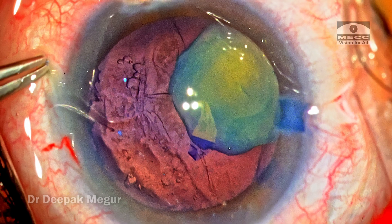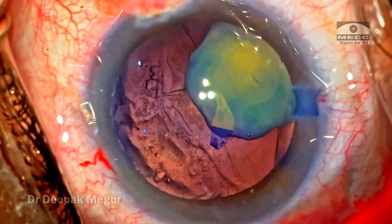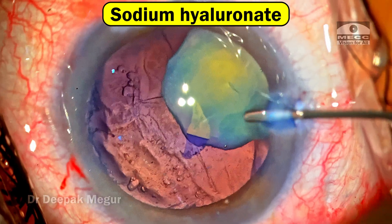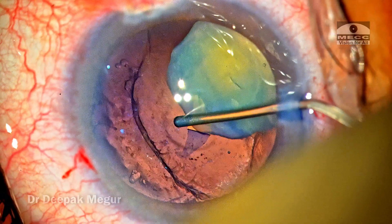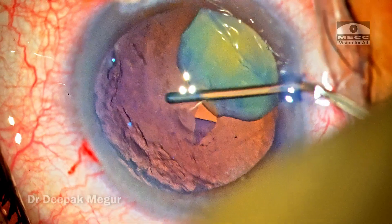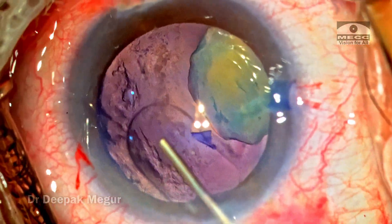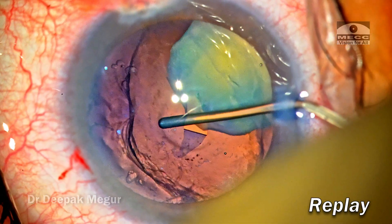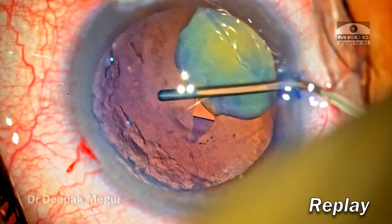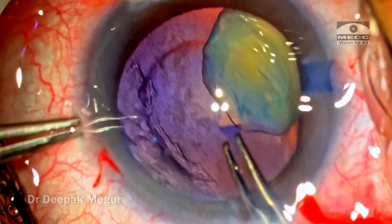Before I even begin my rhexis, I needed to ensure the anterior and posterior capsules are separated from each other. I come back and using sodium hyaluronate, slowly injecting into the capsular bag through the opening I've created. This heavy viscoelastic gradually spreads across and separates the posterior capsule from the anterior capsule — it's almost like reforming the capsular bag. I'm still not sure how healthy the posterior capsule is, as it would be very thin and vulnerable to tearing. Thankfully, the bag could be formed pretty well.